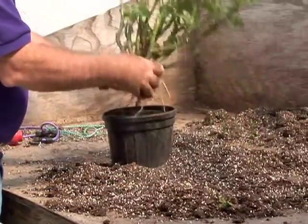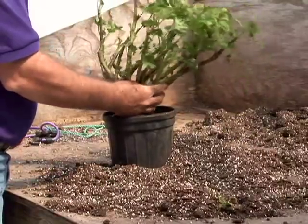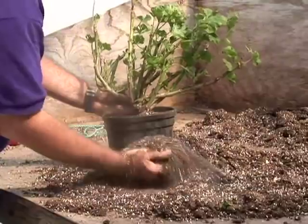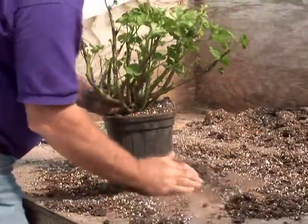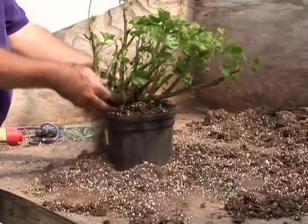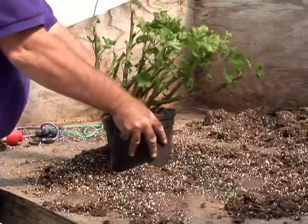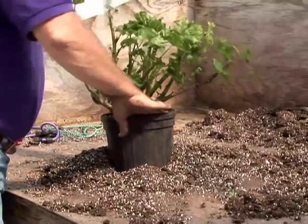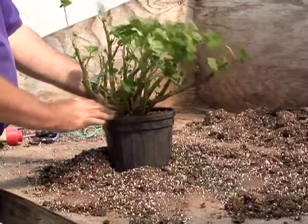We'll take the plant, get all the roots in, spread them around as best we can, uniformly around the pot. We'll fill it up the rest of the way with the media. Bring the plant up so we don't have it too deep. Start to press it down and then as we pack that soil in and around the plants and the roots, it will pack down to leave us a reservoir in the top of the pot for our water.